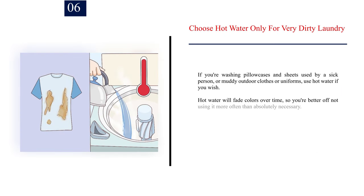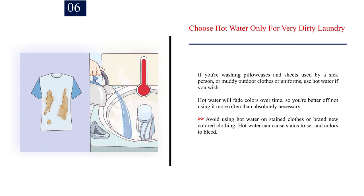Number 6: Choose hot water only for very dirty laundry. If you're washing pillowcases and sheets used by a sick person, or muddy outdoor clothes or uniforms, use hot water if you wish. Hot water will fade colors over time, so avoid using it more often than absolutely necessary. Avoid using hot water on stained clothes or brand new colored clothing, as hot water can cause stains to set and colors to bleed.